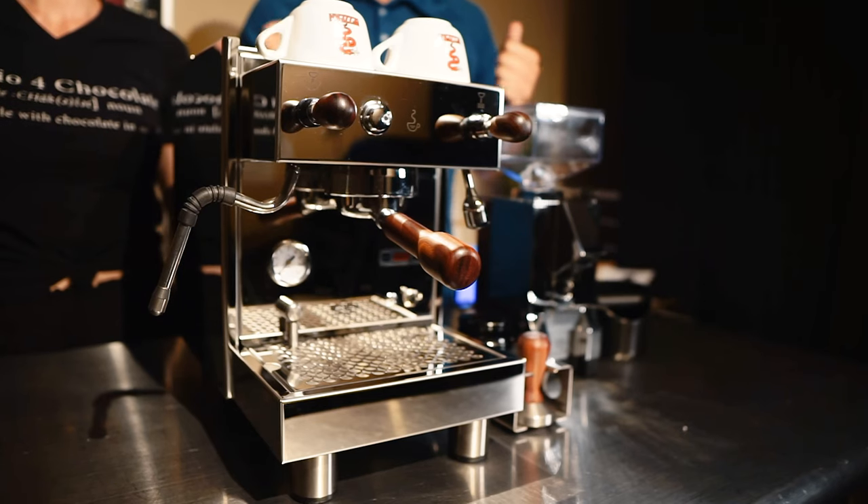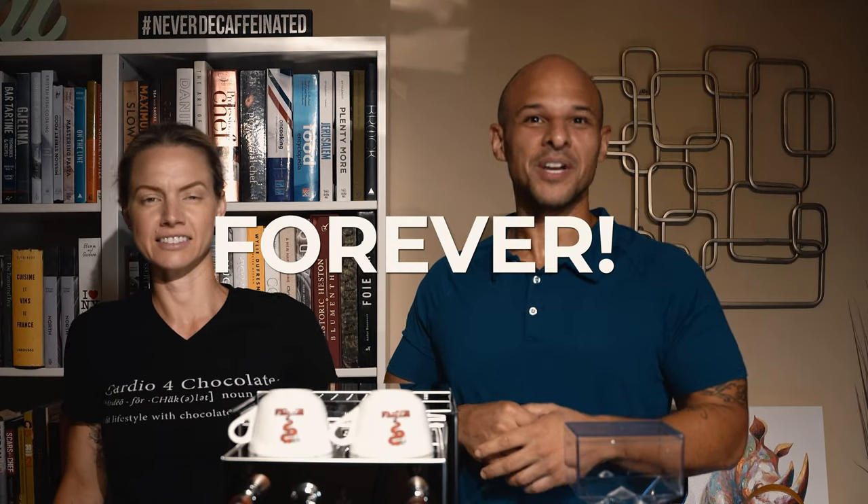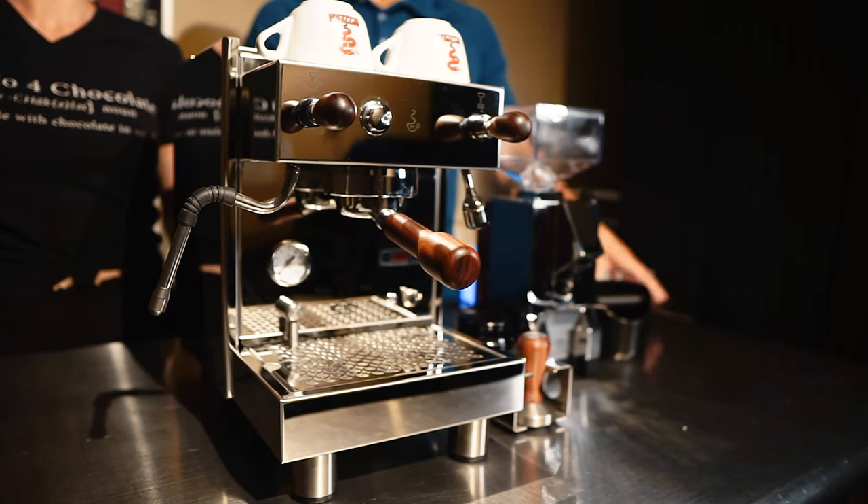Basically what we wanted to do is review this espresso machine first out of the box. Before this machine, we had a Breville Barista, and I gotta admit, this thing lasted forever — never died. So if you're new to espresso, I highly recommend it as a beginner machine. But we made a deal that when that espresso machine died, we would upgrade.